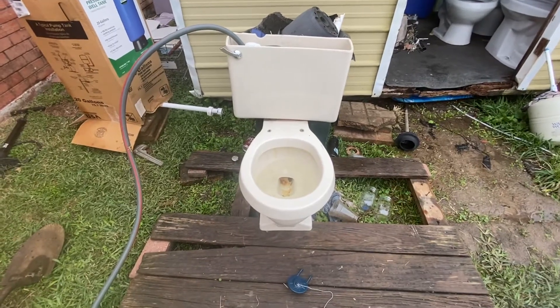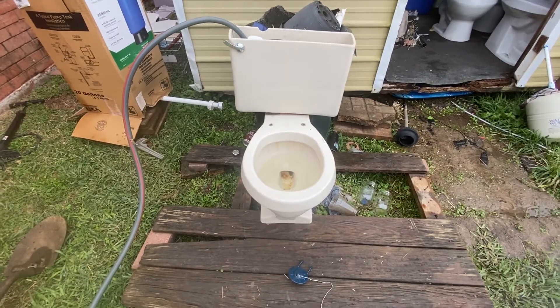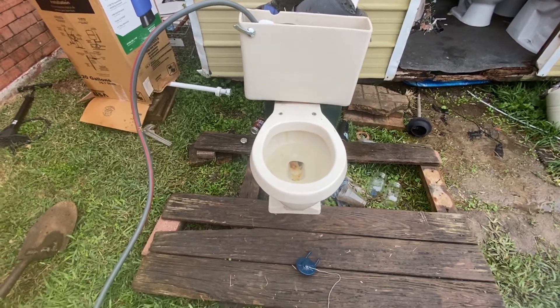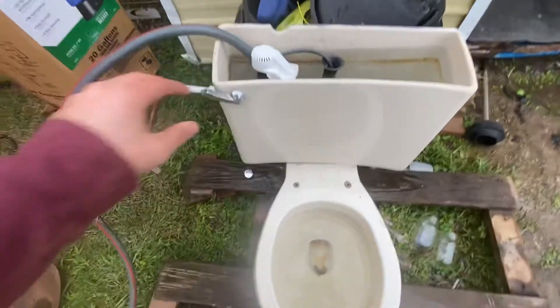Here's my 1978 Eljer Emblem. I've been wanting to find one of these for so long. It's in kind of horrible condition, but I'm going to give you all a flush. Here we go.